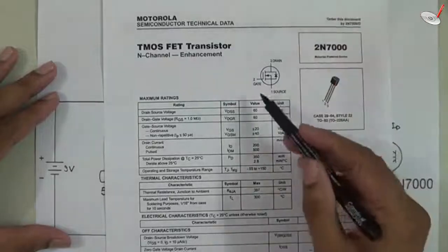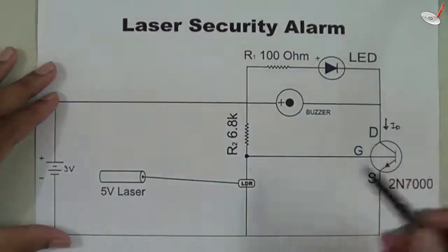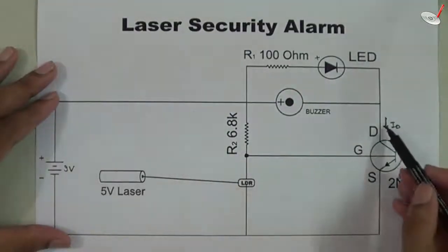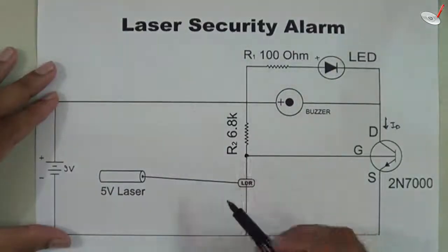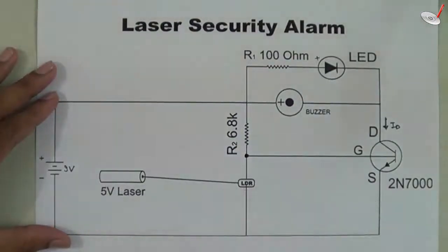Whatever voltage we apply on the gate will decide the value of the drain current. So this device is a voltage-controlled current source. The voltage appearing at the gate will control the flow of the drain current. The value of that voltage will vary due to the variation in the LDR, and we can check this by a simple calculation.